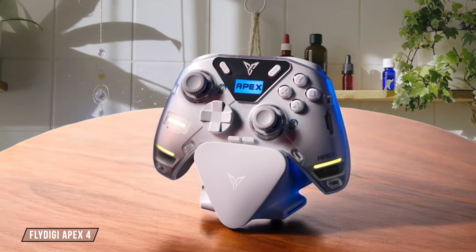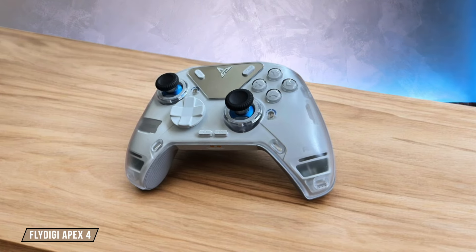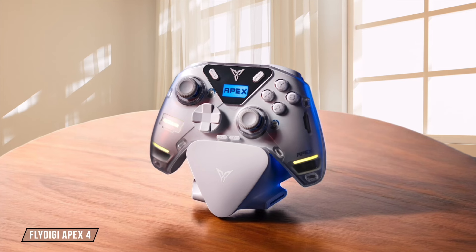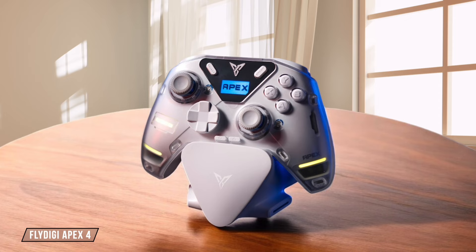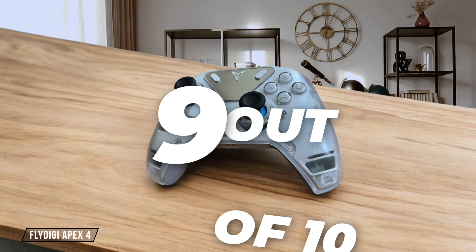The Flydigy Apex 4 impresses with its robust build, featuring a hefty weight of 328 grams and improved mechanical buttons that seem to address previous micro-switch issues. The implementation of adaptive triggers adds to its durability, but the increased weight might not be everyone's cup of tea. I rate it 9 out of 10 for durability and build quality.